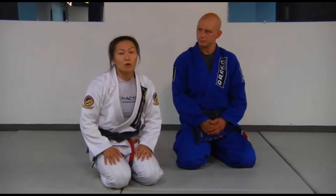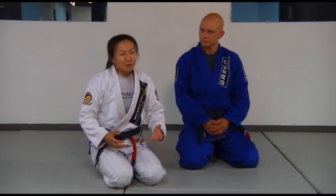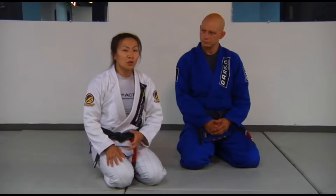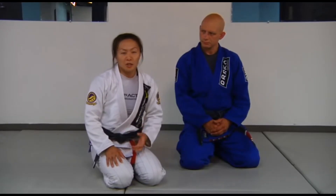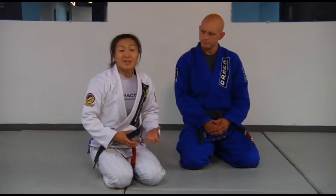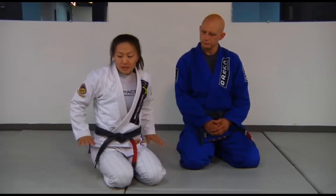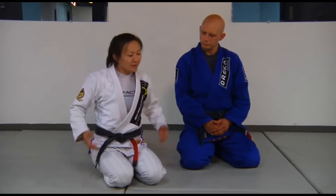The next thing we're going to get into is assisted crab walks. Terrible drill, doesn't feel so good, hard on your triceps, but nonetheless really good in terms of helping you save your posture and save yourself when your partner sometimes picks up your heels and maybe tries to toss you to the side. It's really important to have that strength in the back of your arms, not just in the front.